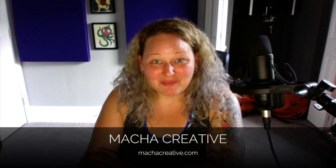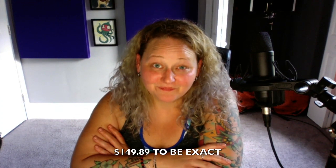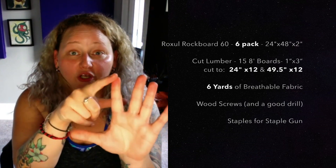Home studio sound absorption is important — yes, absolutely. Home studio sound absorption is expensive? No, it's not really. My name is Matcha, I'm with Matcha Creative Audio Slayer Voiceover, and I wanted to show you how I gave my studio a little facelift. I made six new acoustic panels — super high quality, super huge, professional grade — for under a hundred and fifty dollars. Five items: Roxul Rock Board 60, wood, fabric, wood screws, and staples. It's super easy and actually kind of fun.